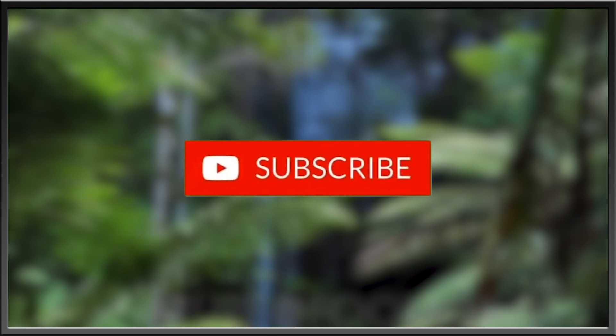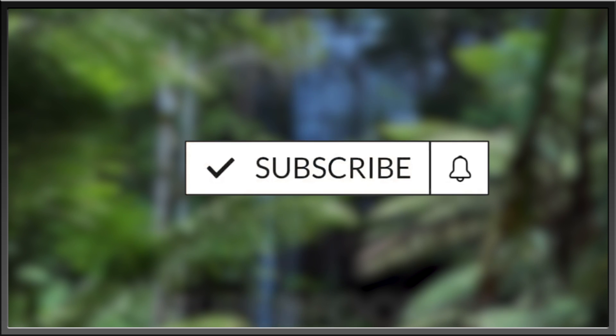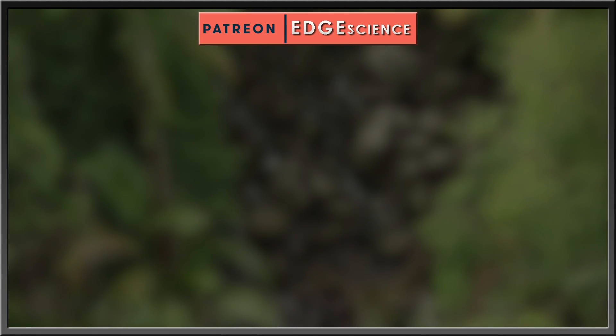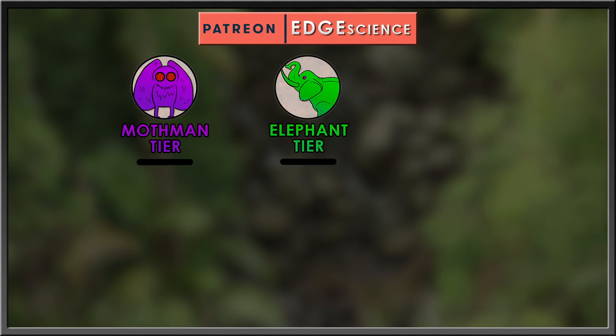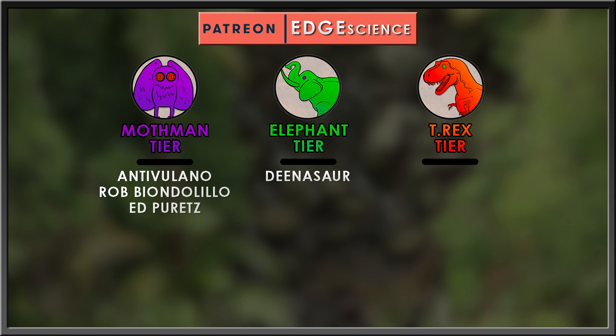Make sure you like, comment, and subscribe for more content like this, and hit the notification bell to stay up to date. Thanks for watching. Thanks also to my supporters on Patreon — you're making this all possible. If you'd like to support the channel and gain some perks along the way, consider joining at any tier you'd like.